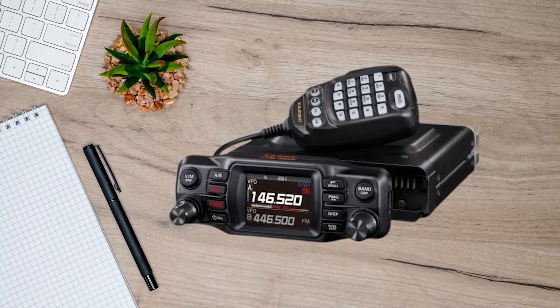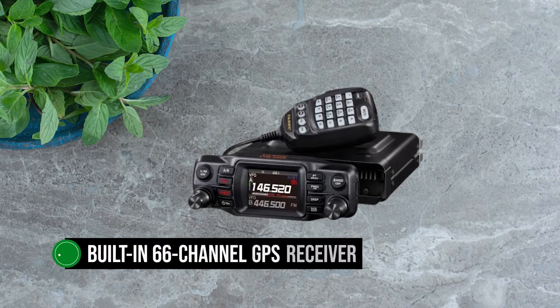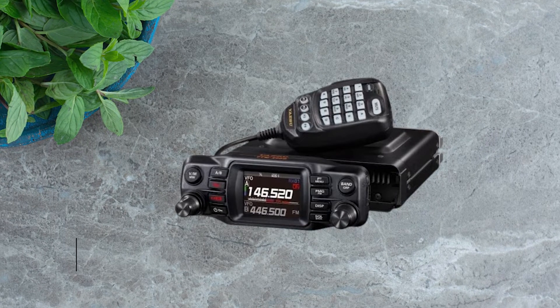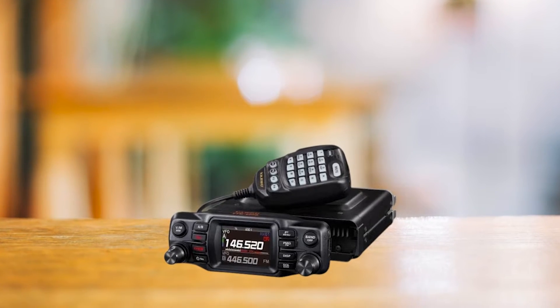The Yaesu FTM-200DR is a versatile radio handling full APRS in both digital and analog modes, armed with a built-in 66-channel GPS receiver for top-notch location accuracy. With its 1,200–9,600 BPS APRS data communication, this radio is a robust tool for all your APRS needs.